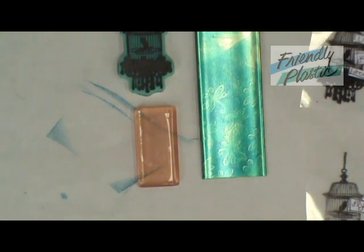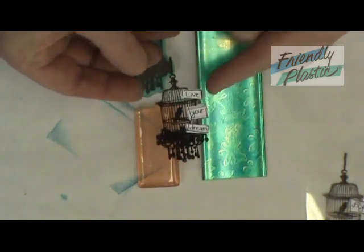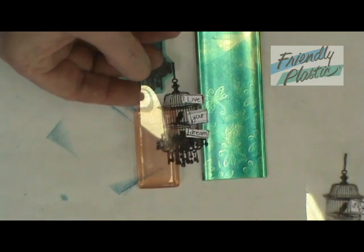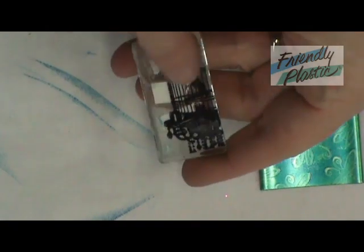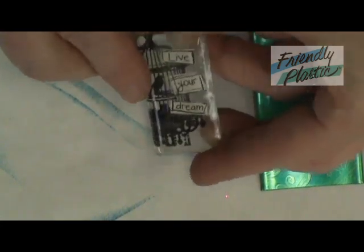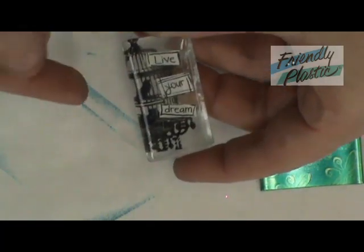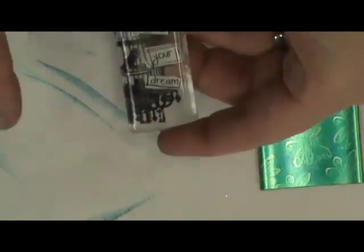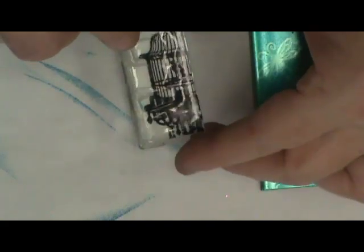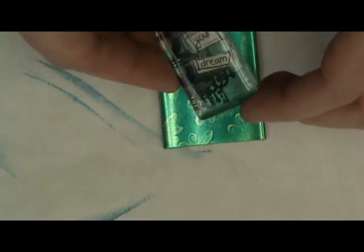Cut out your images — I've already done that right here — and I've already applied my words to my transparency using double stick tape. I applied double stick tape to the back of my marble, then positioned it over my image and burnished it to the back, then cut off any excess with a pair of scissors. We're going to do the exact same thing by adding another layer of double stick tape onto the back of this, then positioning it over the top of your Friendly Plastic so that your Friendly Plastic shows through.